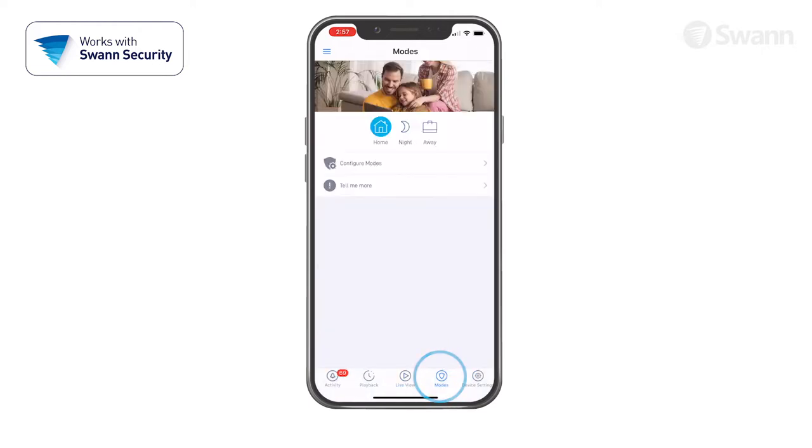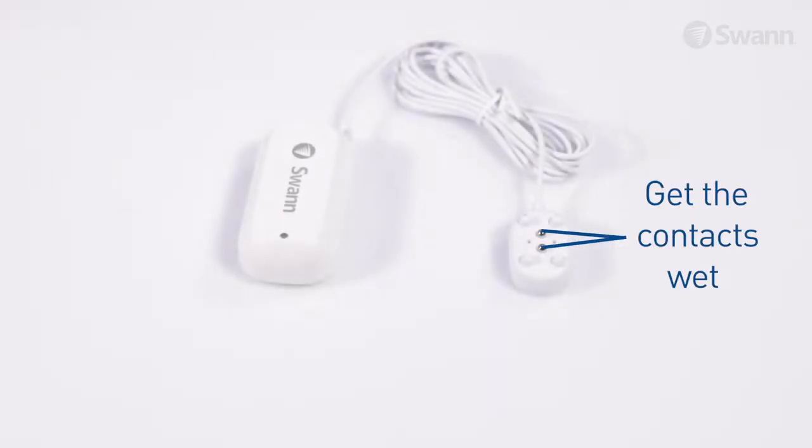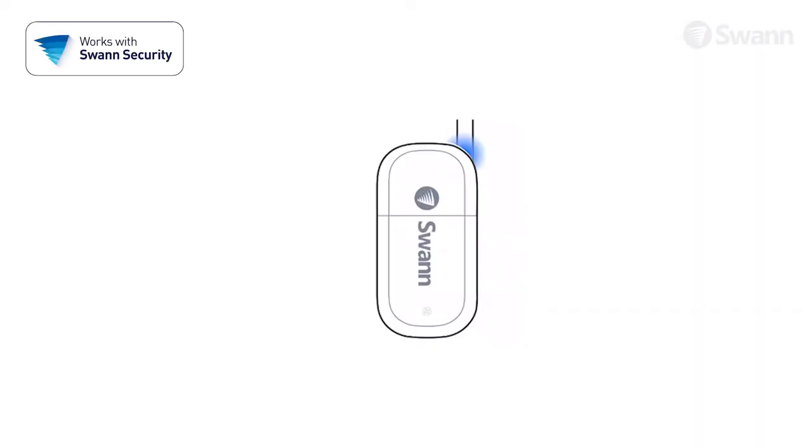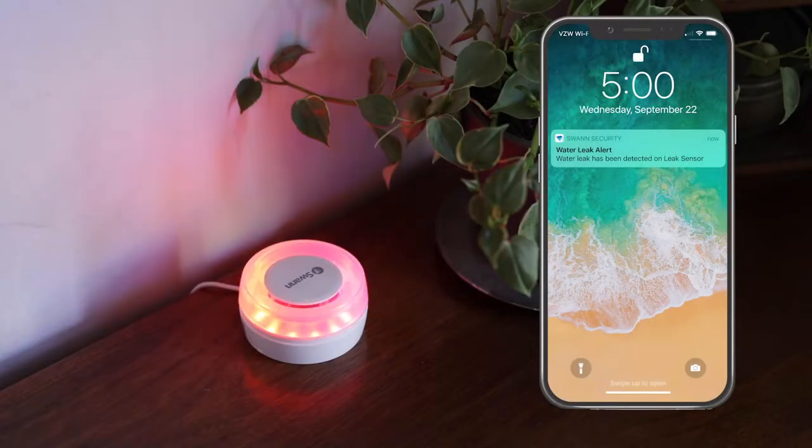To test the sensor, select the appropriate mode. Then put a drop of water on your finger and touch the metal contacts. The status LED will glow indicating that the contacts have become wet, and then the app will send you a push notification and activate the optional siren depending on the settings enabled.